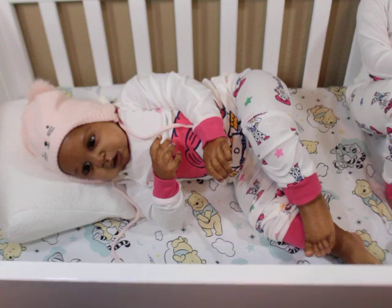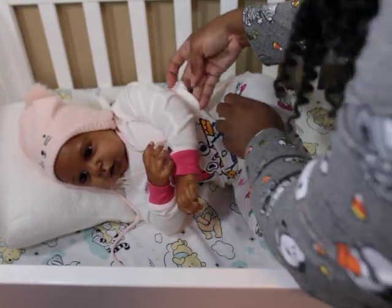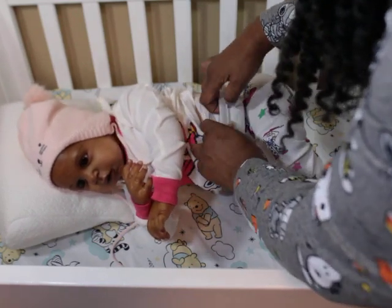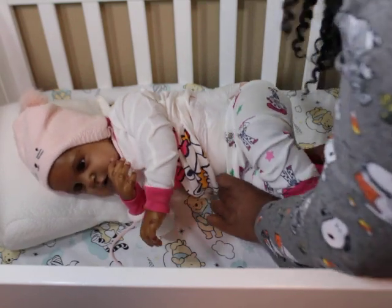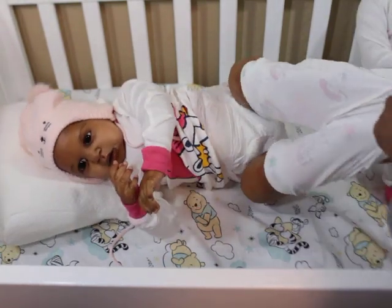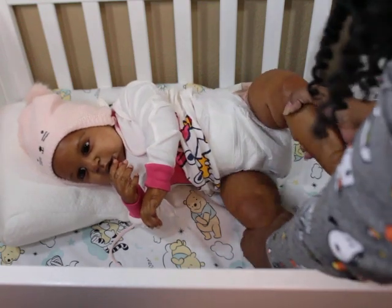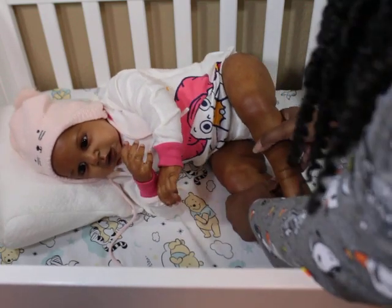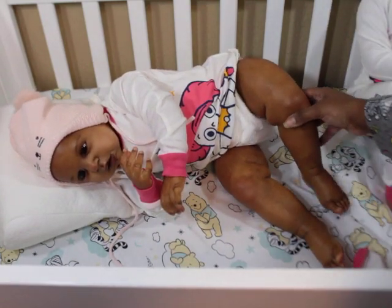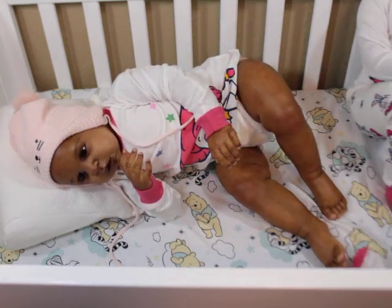I'll take her pants off so you guys can see that she has her little chunky legs. She needs a bigger diaper, I know. But this is her little chunky here — see, she's a little chunk. Those are her little chunky legs there.